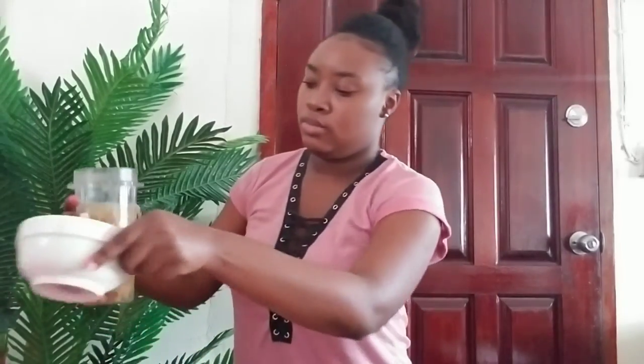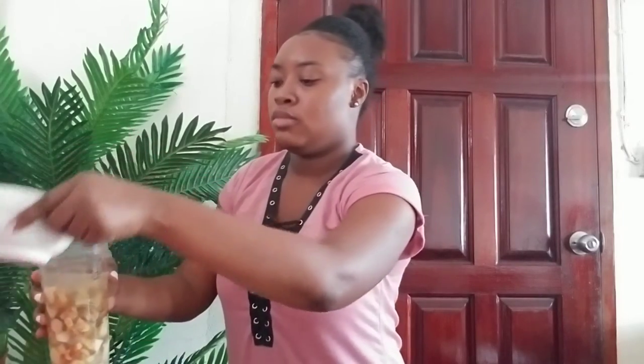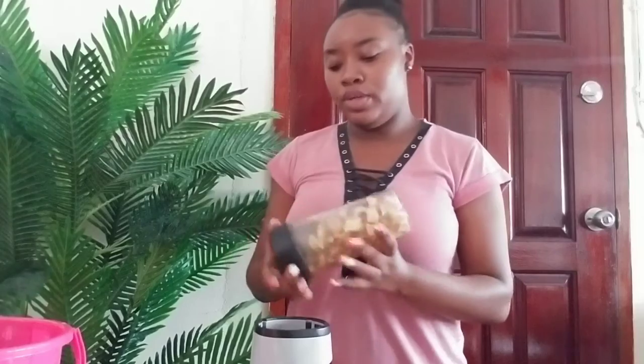Now we're going to get started on the ginger beer. To make the ginger beer, you're going to need about a pound of ginger — I chopped it up finely — and about a tablespoon of rice. What I'm going to do is blend the ginger. This is my blender cup, and I'm just going to blend it up really nicely. In the blender I have my chopped ginger, so I'm just going to blend it up.